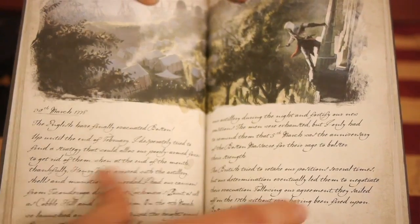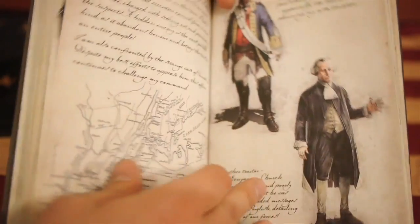The next item is George Washington's Journal. It's absolutely packed with all kinds of concept art and reference art that we used to make the game.